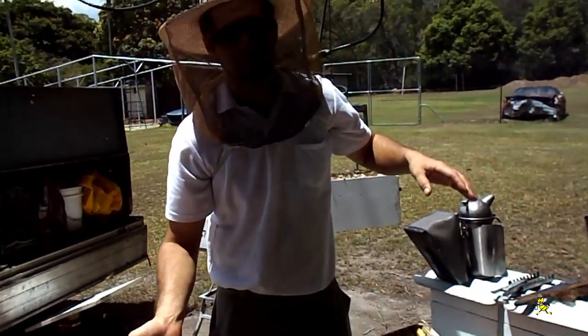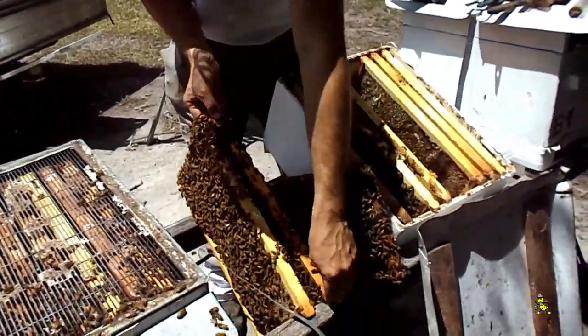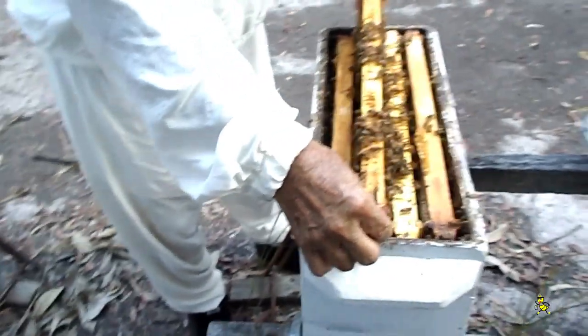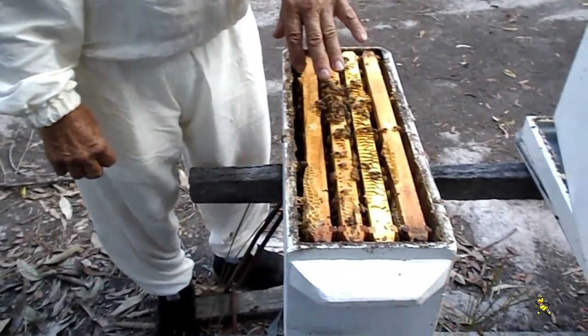The frames lifted up from the brood box are here and are about to be placed into the middle super with the stickies. All honey — that's the whole problem without an excluder, because the queen's up in the top super. There's nothing down there to stop eggs being laid, and they'll put honey in there.